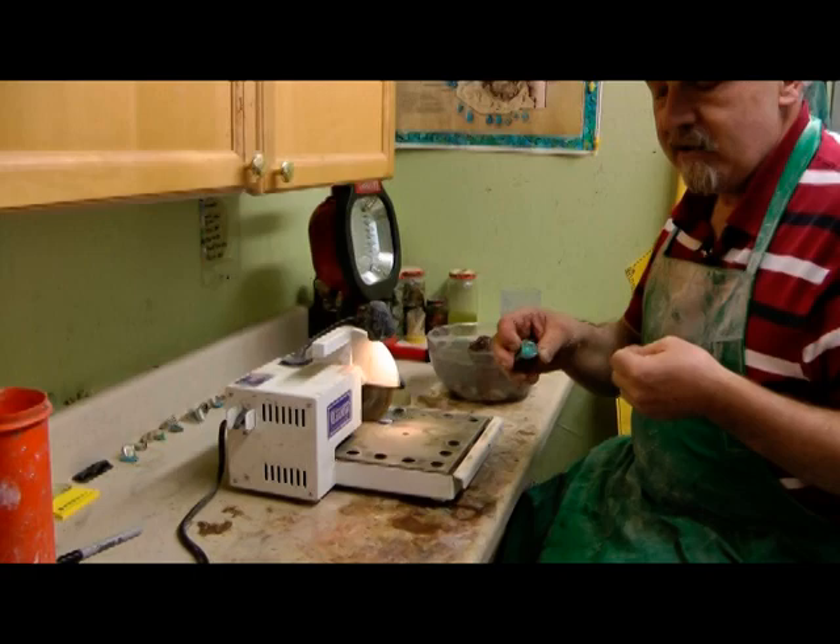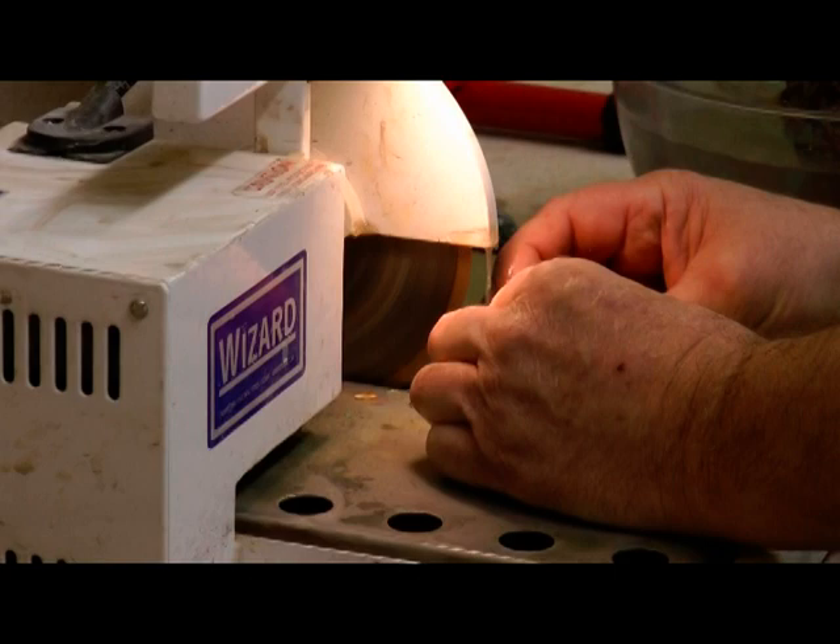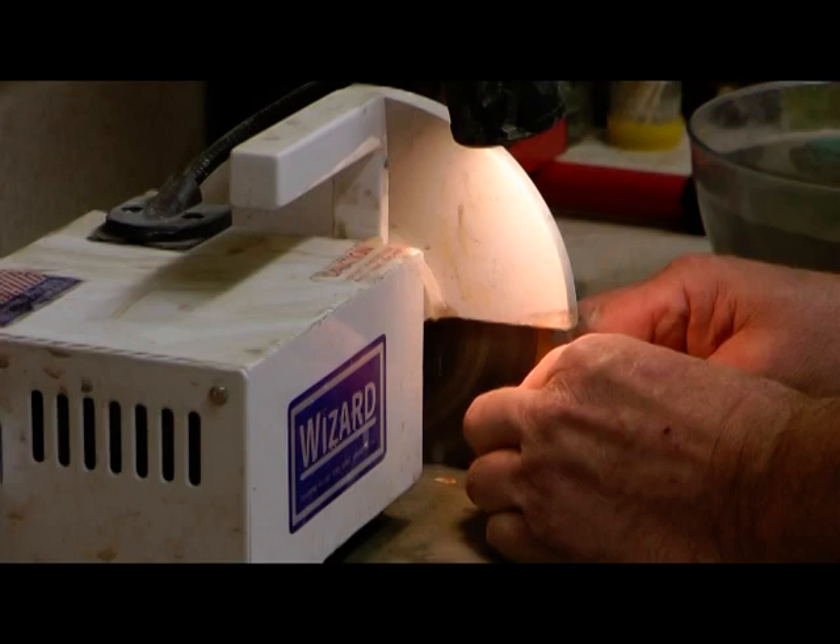Okay, I'm going to use this now and cut a slab off this piece of Bisbee and show you where we go from there. You should always wear eye protection when doing any kind of lapidary work - it's very important, you can really get hurt as chips can fly up.